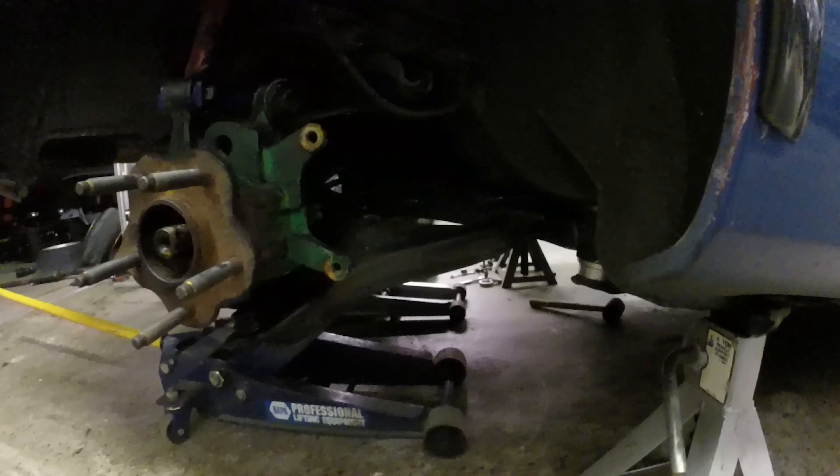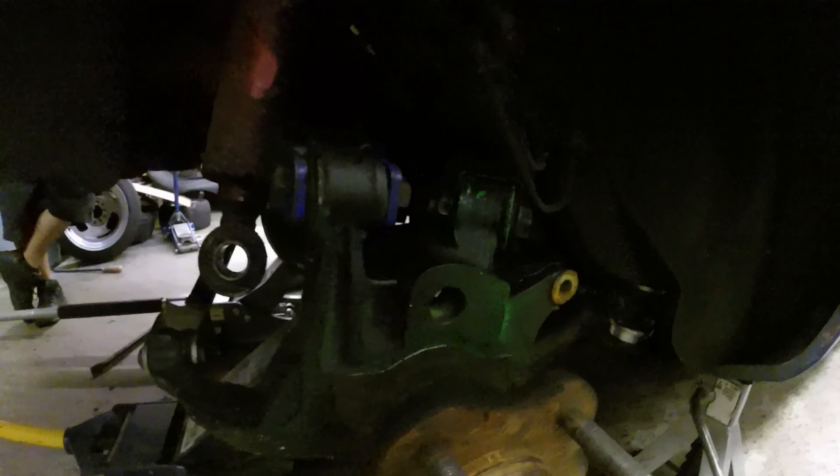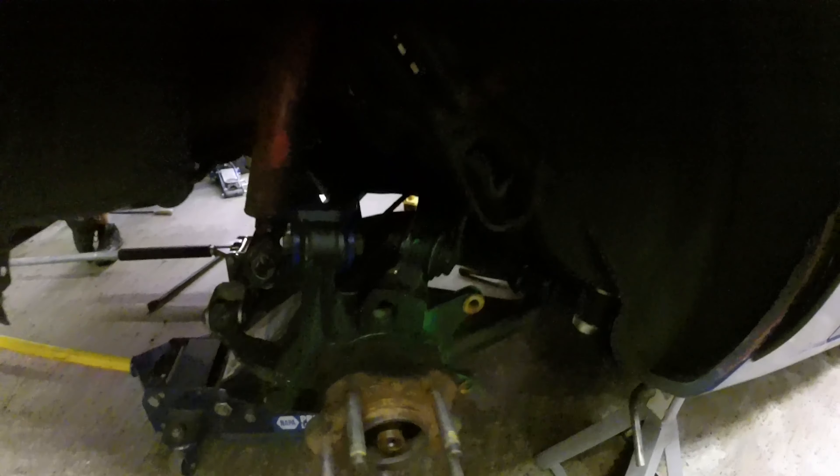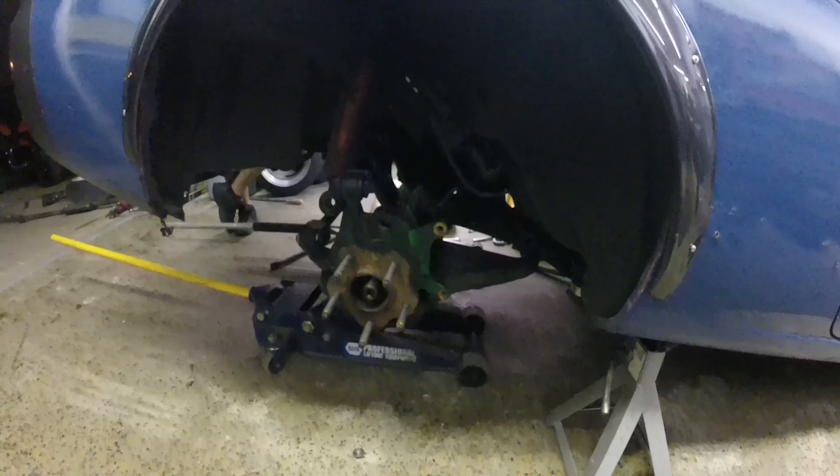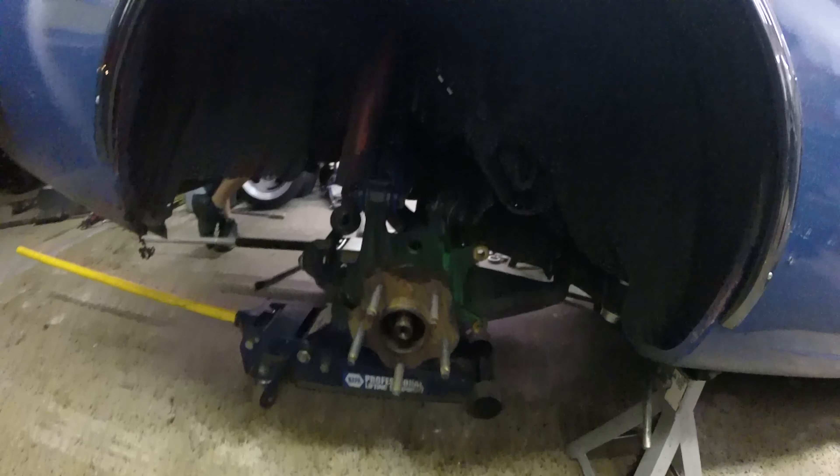We got the subframe put back in place, got the spacers and everything installed. Two jacks helped this out a lot. We're just going to run the e-brake cables right now — it's a good idea to run the e-brake cables and reattach them to the subframe while it's still kind of loose, because it gives you more space for your arms. Then put everything back together.